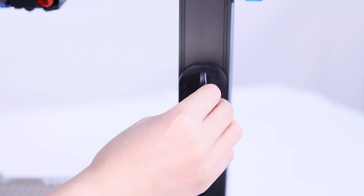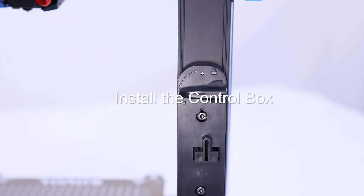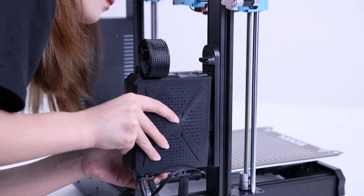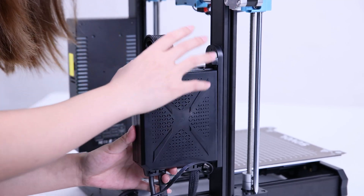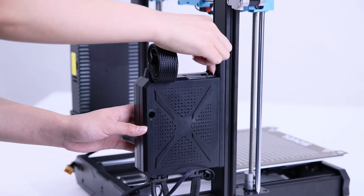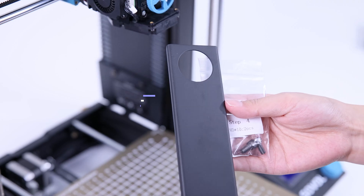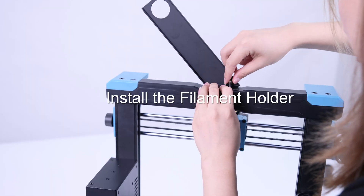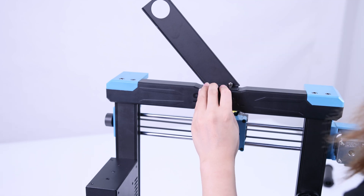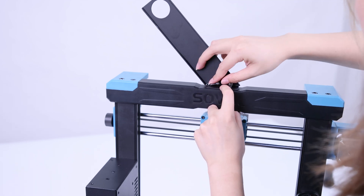Turn the latch switch on the control box to the left from the locked state to the unlocked state. Set the control box along the hanging plate, then slide the control box down to let it lock onto the hanging plate. Finally, install the frame holder and secure it using M5x10 screws.